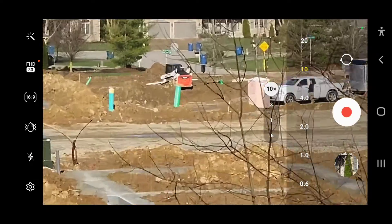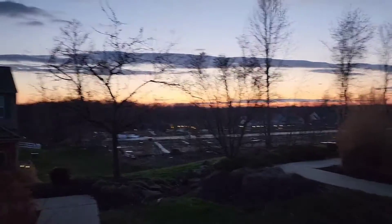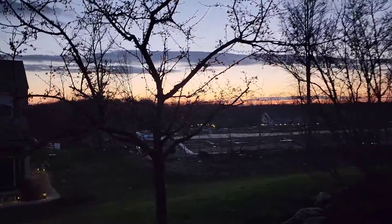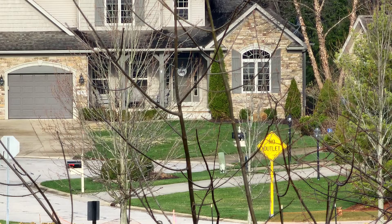On the back there are four cameras: a 10-megapixel periscope telephoto, a 10-megapixel telephoto, a 12-megapixel ultrawide, and the main sensor which is a wide-angle 108-megapixel sensor. You can also shoot 4K video up to 60 frames per second and even 8K video up to 24 frames per second.